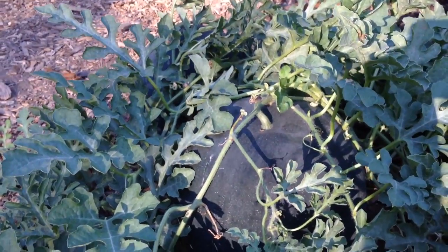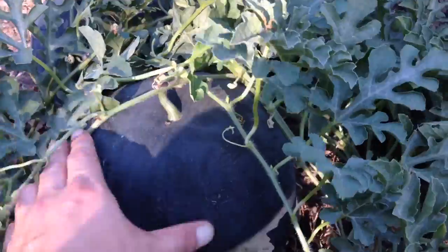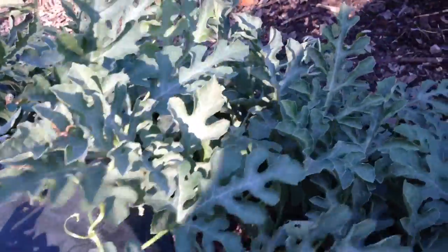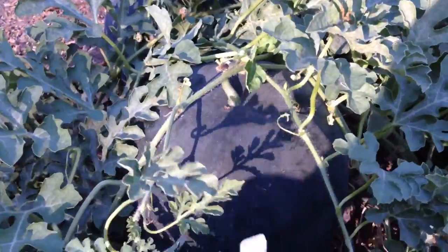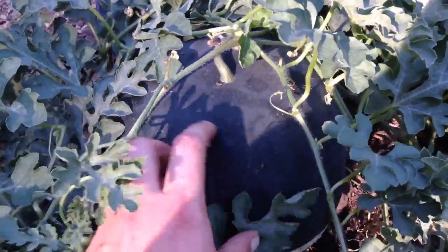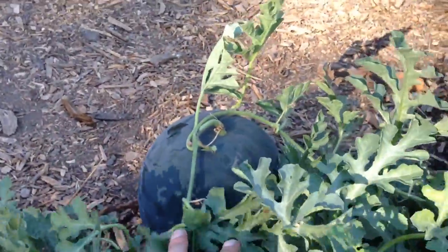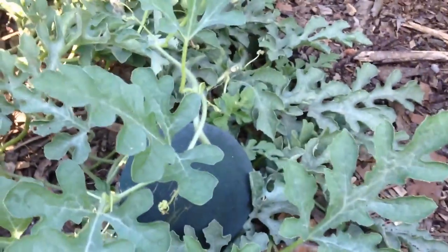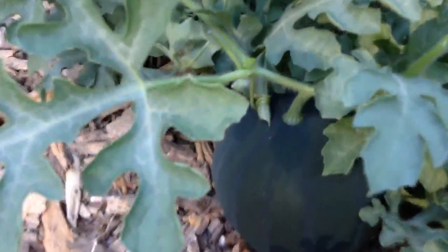Hey folks, welcome back to the greenhouse. Just taking a look at some of the watermelons — it's a variety called Catania. This one is pretty much ready, that one will be next, and quite recently it set this one and this one here as well.